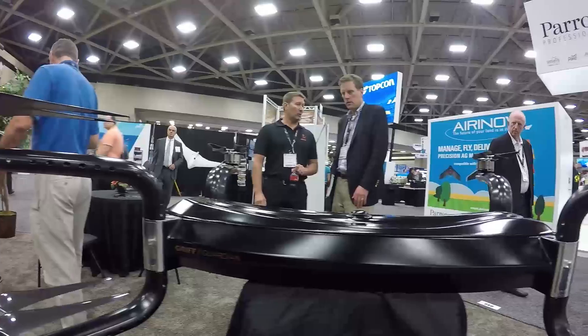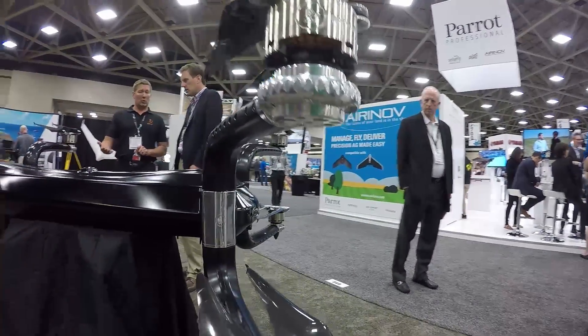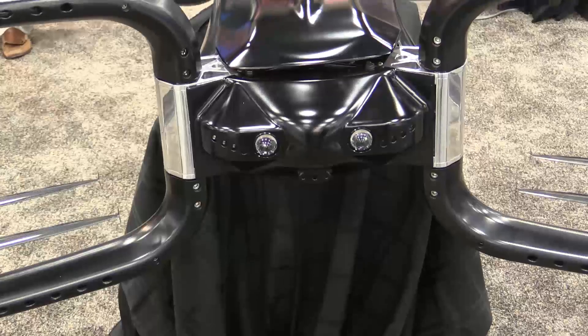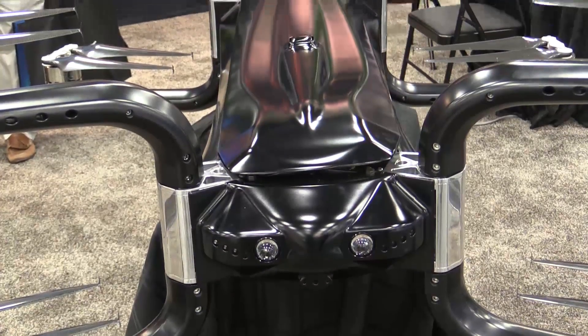It's a fully modular design. Basically we sell the airframe and totally customize it to your needs — whether it be agricultural, search and rescue, construction, military, whatever it is. It's customized because we've got the basic airframe here for you.